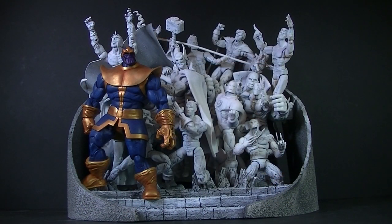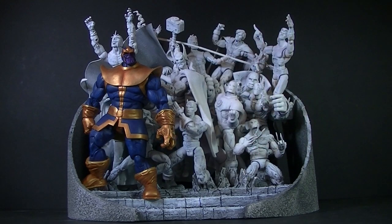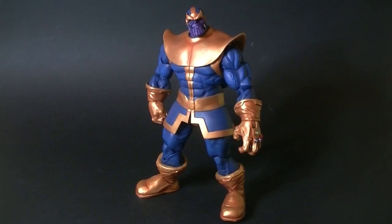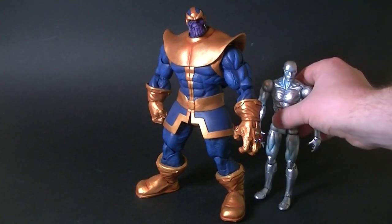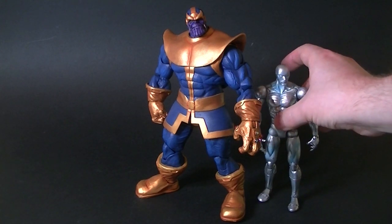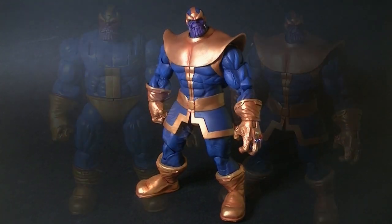It is of course Thanos the Mad Titan, and here he is with his base inspired by my favorite comic story ever — The Infinity Gauntlet. Thanos is made from an Avengers movie Hulk figure so he stands quite tall. Here's a quick size comparison next to the Silver Surfer — look at that height difference, and look at the Silver Surfer's inability to stand up.